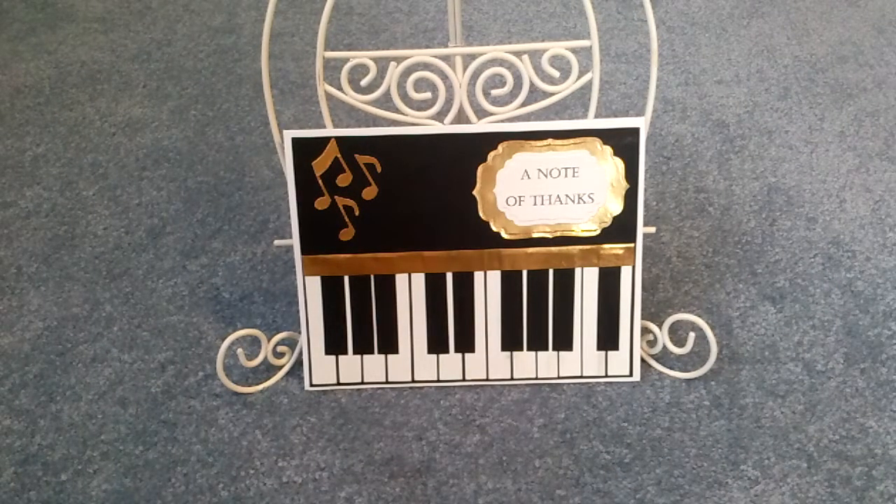Hello, this is Julie. Welcome into the Thrifty Paper Garden. I am doing this video in response to Candice Scarborough's 1500 Subby Giveaway Challenge. Her husband is a music teacher, and for the challenge we are to make a thank you card that is music themed.